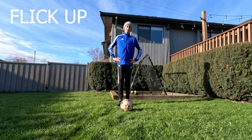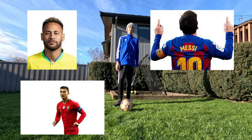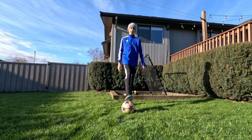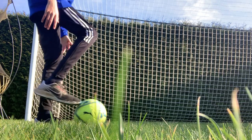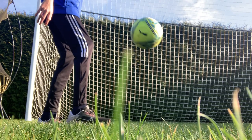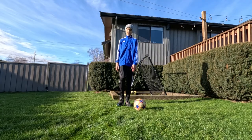Now we're going to talk about the flick up. You see people like Neymar doing all these crazy flick ups, Messi, Ronaldo — they can do all sorts of cool tricks. We're just going to focus on the basic flick up. You want to have your foot on the ball, and you'll roll the ball back. You want to try and get that foot under it. Roll back, foot under, and when your foot's under it, you flip the ball up. And then you can start juggling.